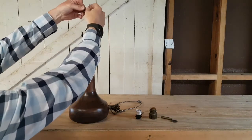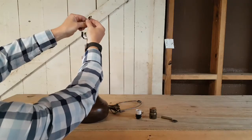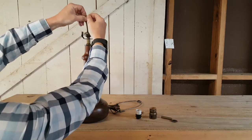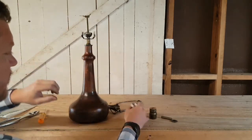Now we're going to tie a UL knot in the cord. And we'll attach the socket interior.